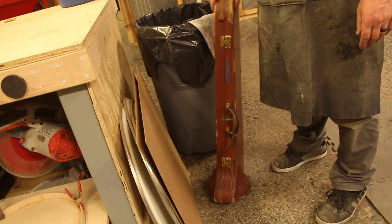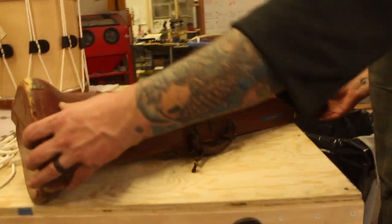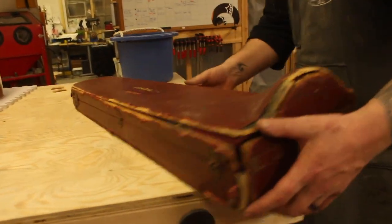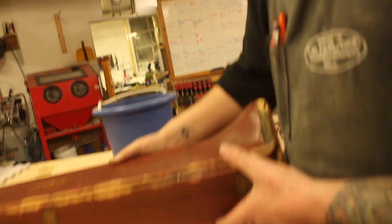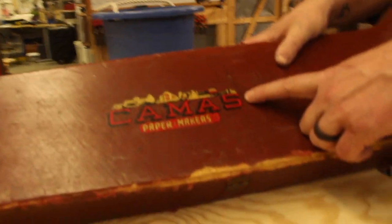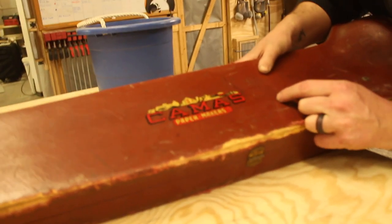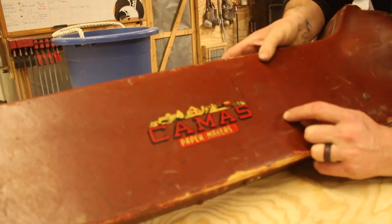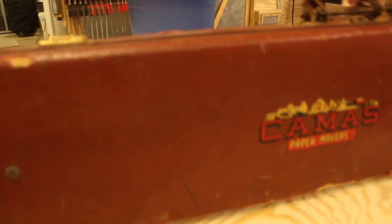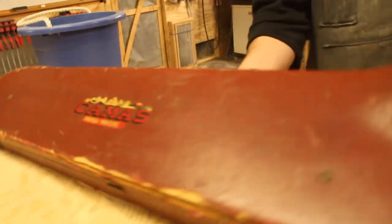We got another trombone to use for the Turkish Crescent for the top part — a sacrificial lamb. This was from Goodwill. That case has seen better days — this case is toast. This is a Bundy, which is a student line. Not worrying about this tearing though — that's exactly what I wanted. Let's see how bad this slide is. Do they usually come seized up with corrosive spit? This is dirty but actually pretty good. Apparently this one used to belong to Bill Martin.